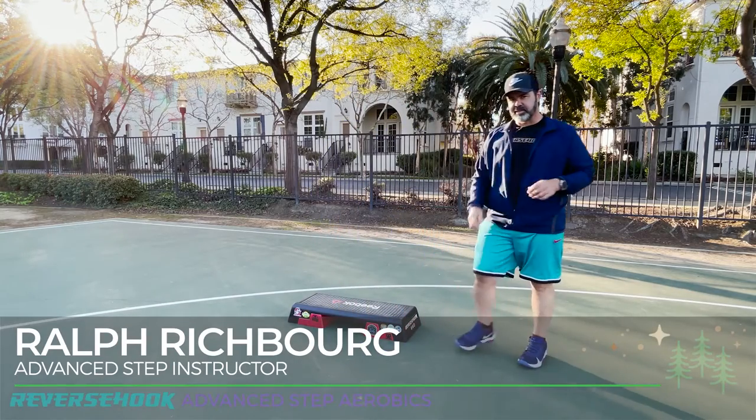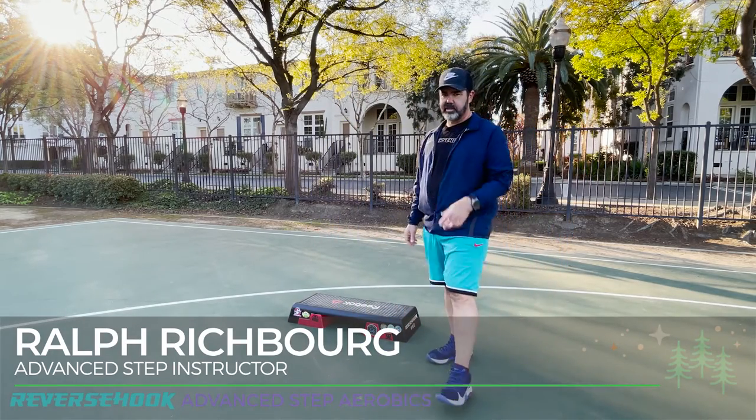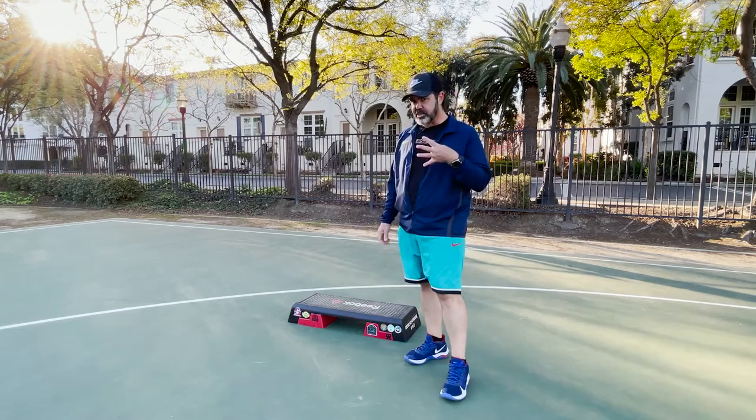Morning team, I'm Ralph Richburg — Reverse Hook Advanced Step Aerobics. Today we're going to look at a really early combination, combination number four.